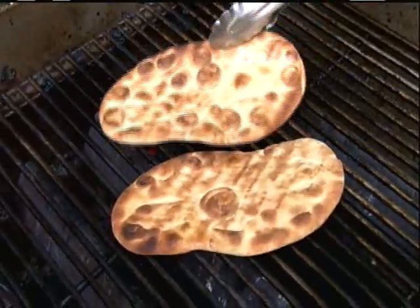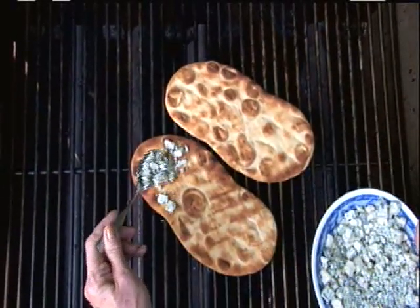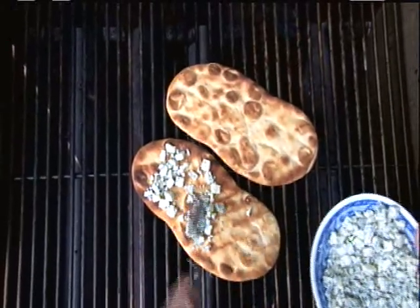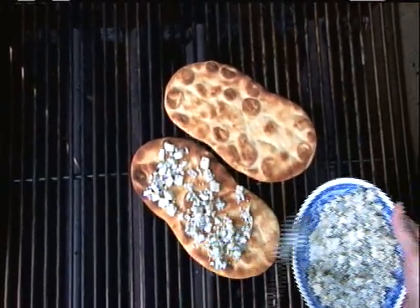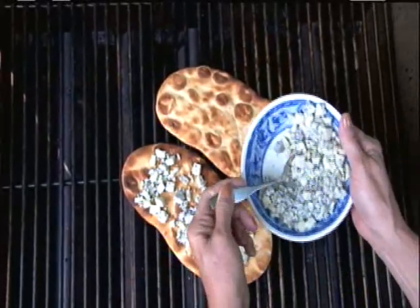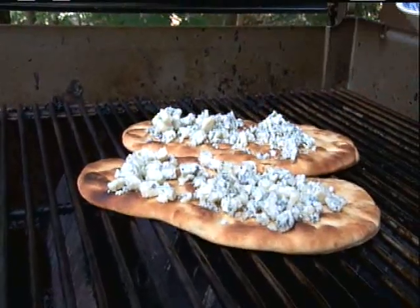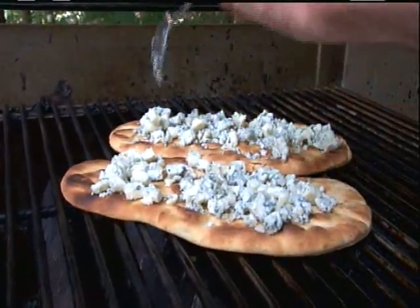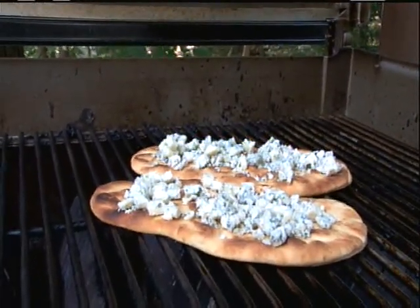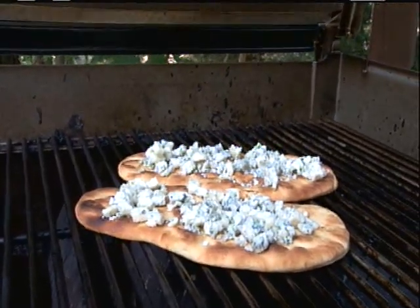Flip them over. Sprinkle the tops with crumbled blue cheese — I like gorgonzola. Now you want to turn the grill down to low and cover it so that cheese can melt without burning the bread too much.